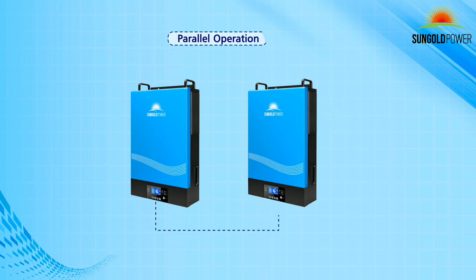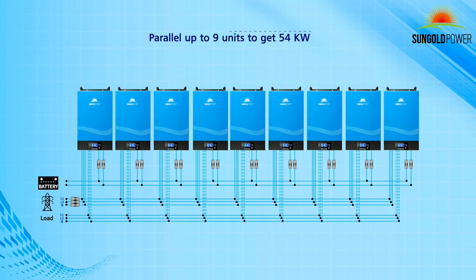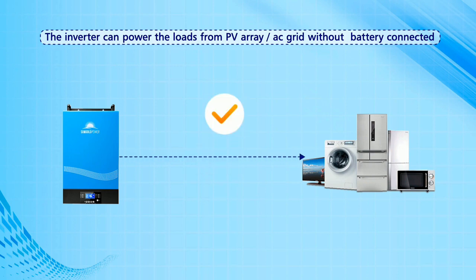This inverter is stackable and can be connected in parallel up to 9 units to get 54kW. For single unit use, the inverter can power loads from the PV array or AC grid without a battery connected.